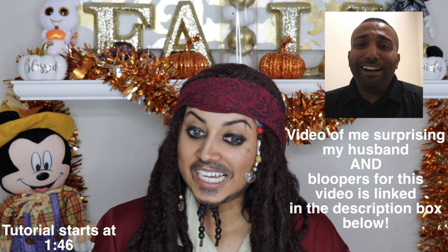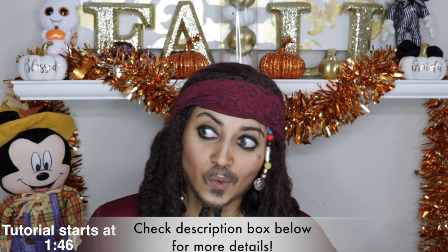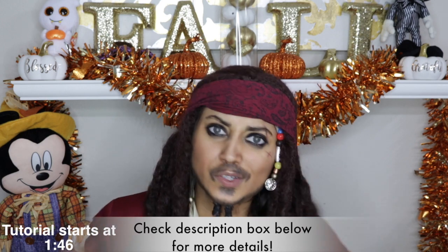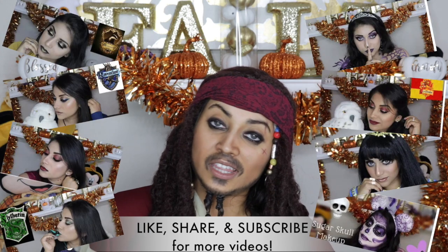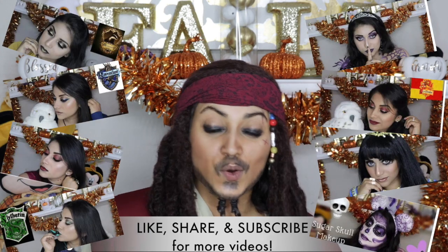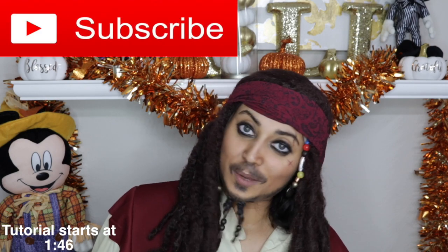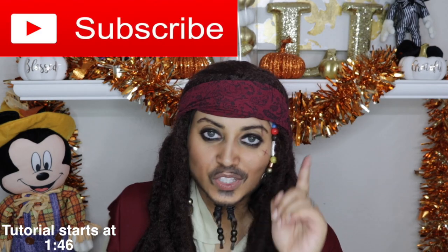But we shall find out. If you guys need more ideas on what to dress up for Halloween or for a costume party or whatever, I have a whole playlist on my channel with a bunch of Halloween looks. I will link a few of them down below so you guys can go check it out. And while you're checking out those videos, you might as well subscribe to my channel. Subscribing is 100% free, so click that subscribe button.